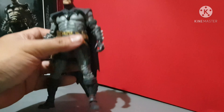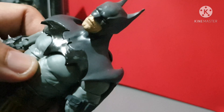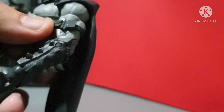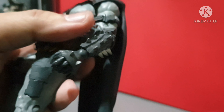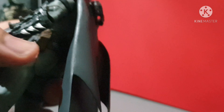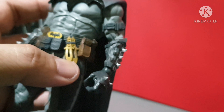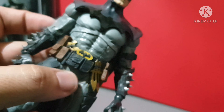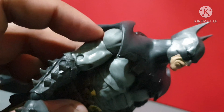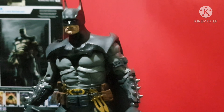Okay, let's check the actual figure. Very detailed. Look at the bicep, the chest, the muscles. As you can see, it's got spikes on the sides here. This one also has spikes here and an additional knife on the utility belt. The spike details are very nice.